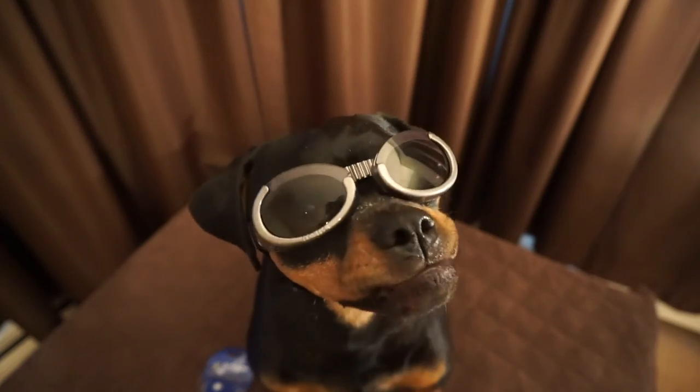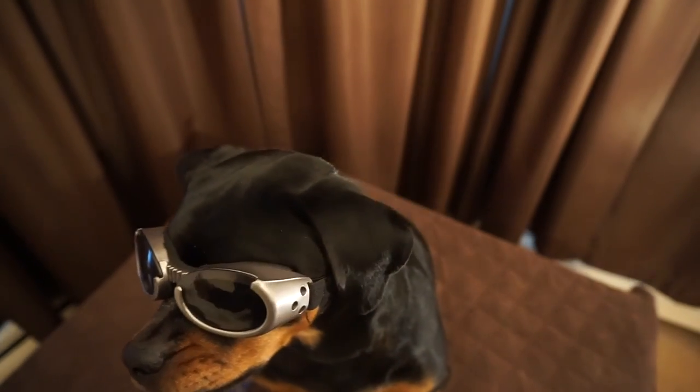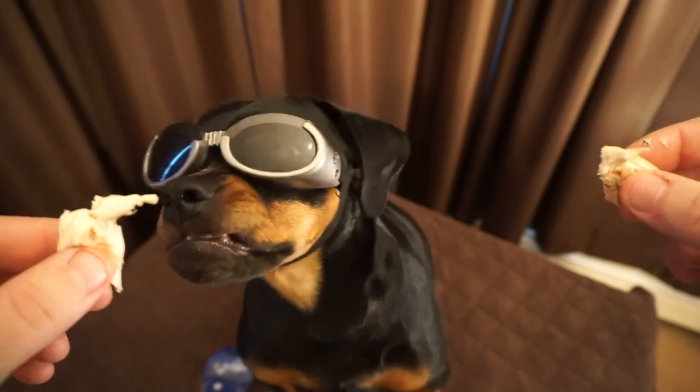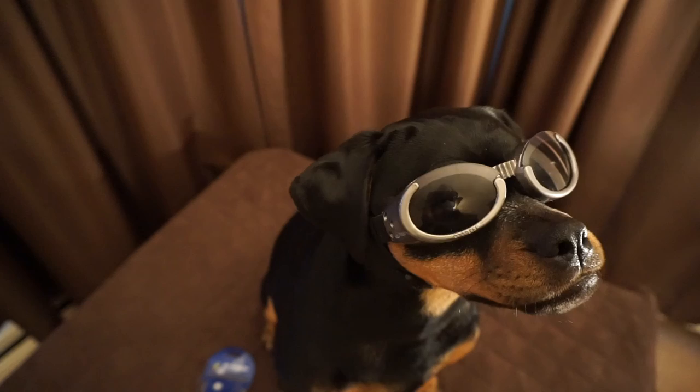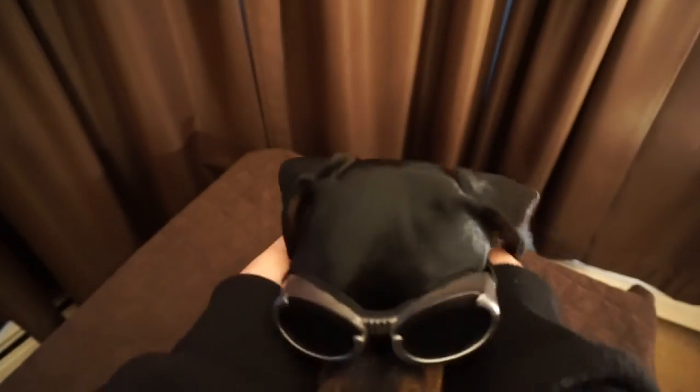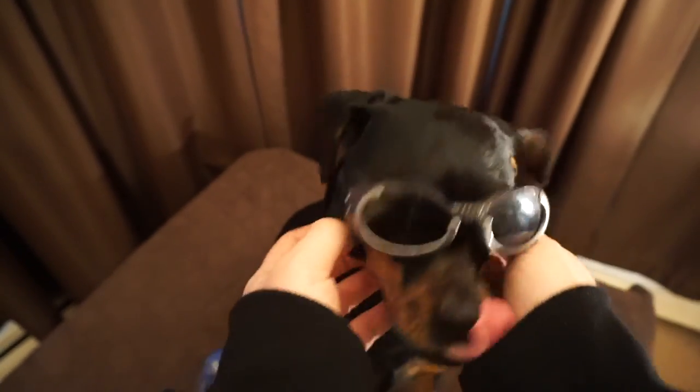This has been Max and me — I hope you enjoyed the video, I hope you guys tune in again for some more. Max hopes you do too. Hi Max — yeah, good boy. Thanks a lot guys, have a good one. I'm going to take these off him right now — you can see he's already ready to go. Thanks a lot, YouTube, have a good one.